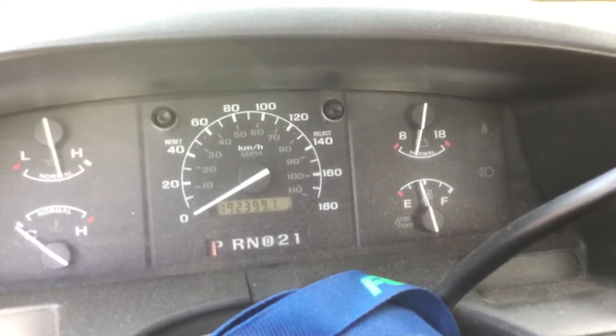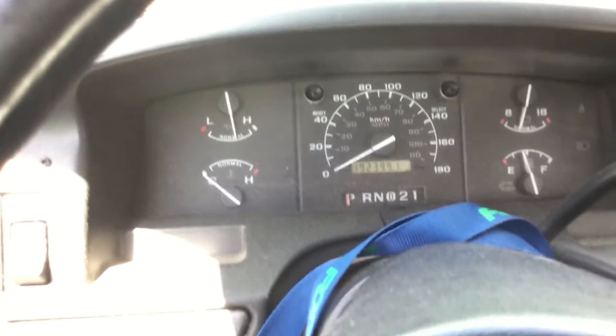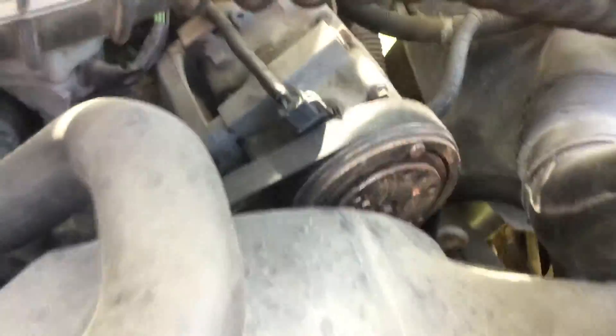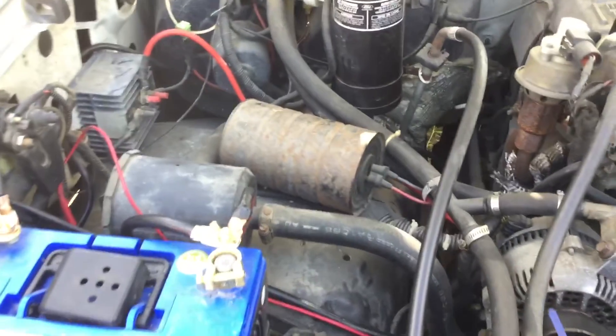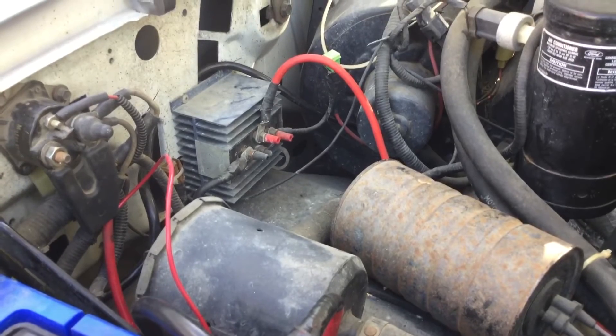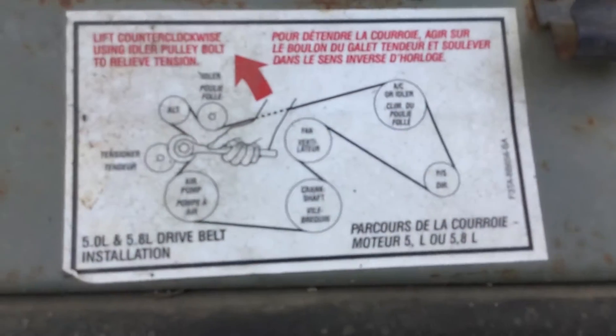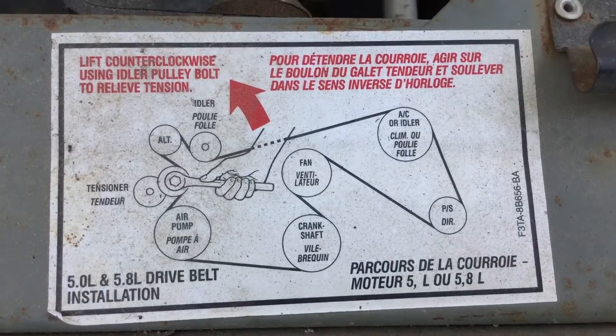Another thing I've noticed is my charging doesn't seem to be quite as high as it should be — that could be another potential problem. I'll shut her down. I also have old gas in this thing. So that's kind of the question I have; I don't even want to touch that belt right now. 1993 Ford F250 — I've got an isolator in there as well. I might have some sort of electrical drop somewhere too, which is maybe playing some games with me.